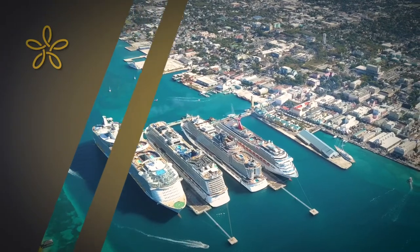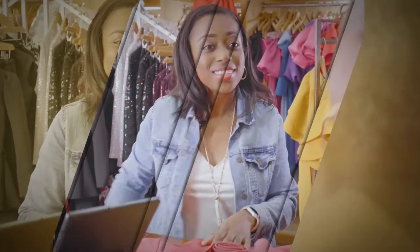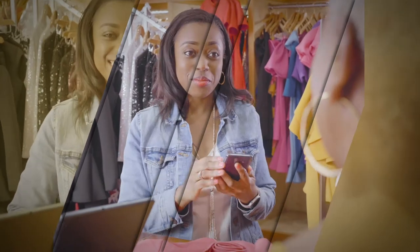SanDollar is safe, smart, easy to use, and just like paper dollars, is backed by the Central Bank of the Bahamas.